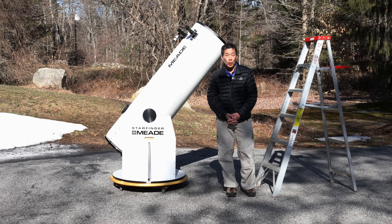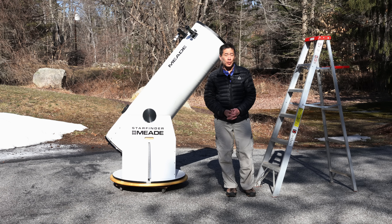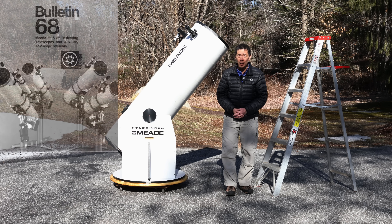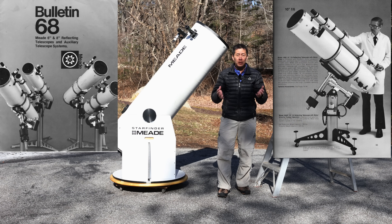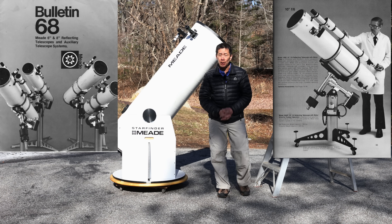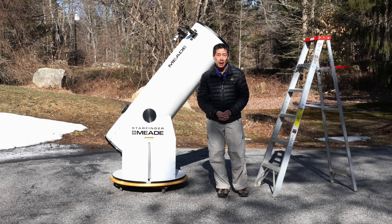I've said many times before, I think the Meade reflectors from the late 1970s to the early 1980s — which is not this series, by the way — are some of the best telescopes ever made. Certainly among the most beautiful and well made.